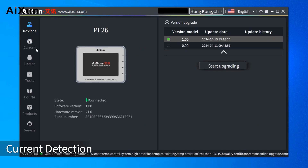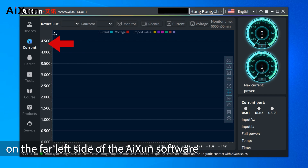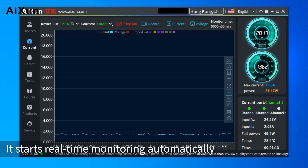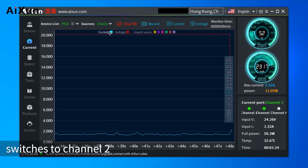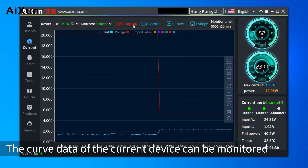There is a Current Detection function on the far left side of the Isen software. Choose PF26 as the detection device and select Channel 1 as the data source; real-time monitoring starts automatically. The curve data for Channel 1 is displayed. Switching to Channel 2 allows monitoring of the current curve data for that channel.